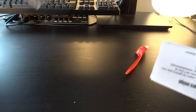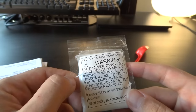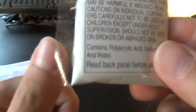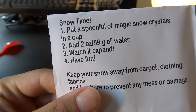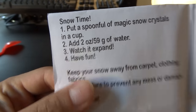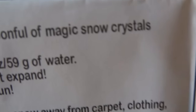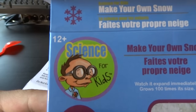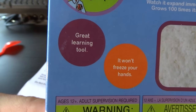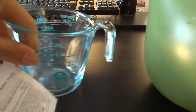Oh, they're already stuffed. It's another packet with white powder and warnings on it. You should not eat those. Snow time! Put a spoonful of magic snow crystals in a cup. They're called magic snow crystals. I thought this was science — there's no magic in science. It's science! How am I gonna learn something? Science for kids. Great learning tool! Magic snow crystals! All those things we need.